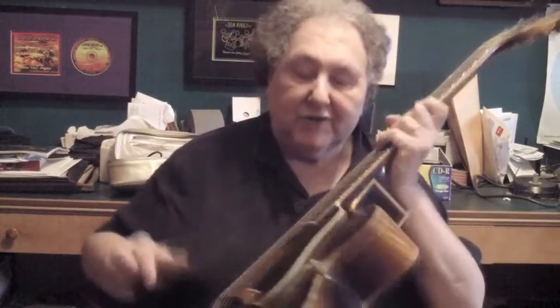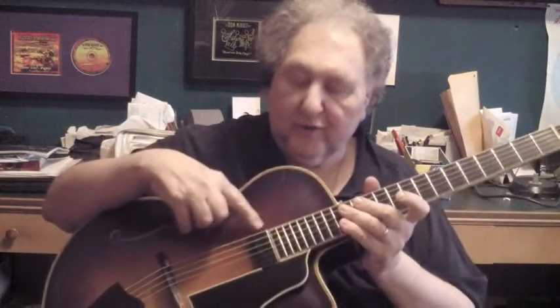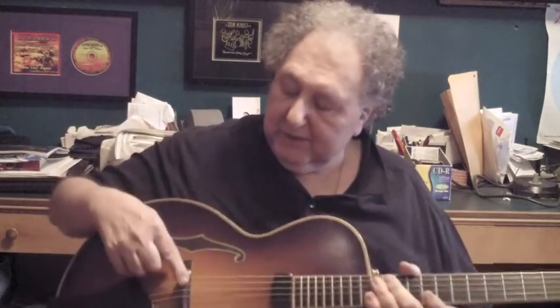One of the things I do in the first lesson is I teach my students about guitars — all the different guitars and all their different parts. This is an arch top guitar because it's arched — the back and the front. It has what we call a floating pickup, bridge, tailpiece, and pickguard.